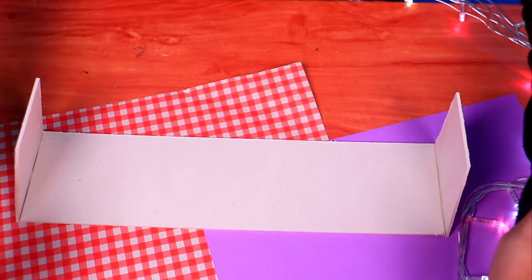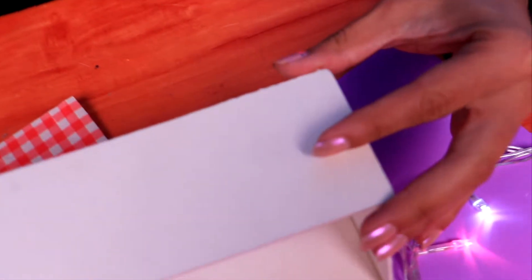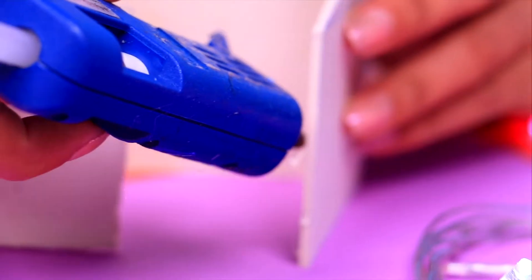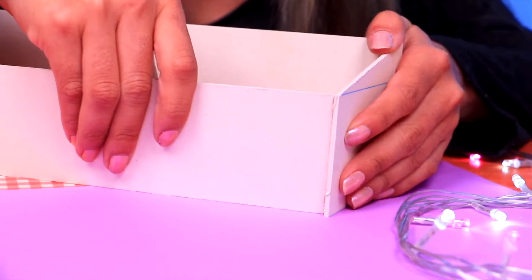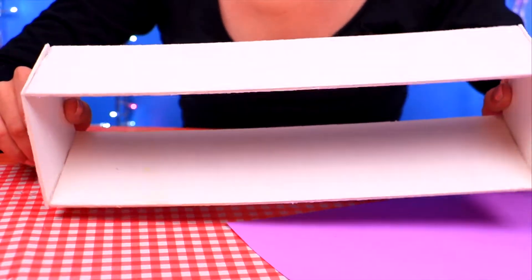Once it's dry, let's clear the top part of our shelf and make sure it matches the sides. Now use some hot silicone glue and put it together. You want to press down really well to make sure that the shelf won't come apart, and it should look like this. Great!